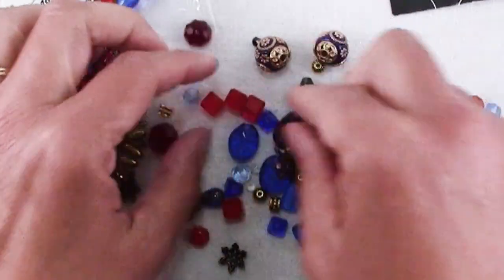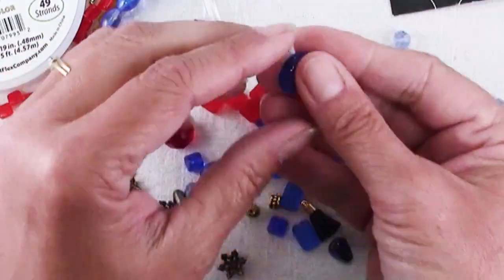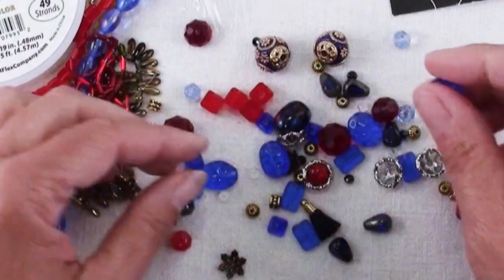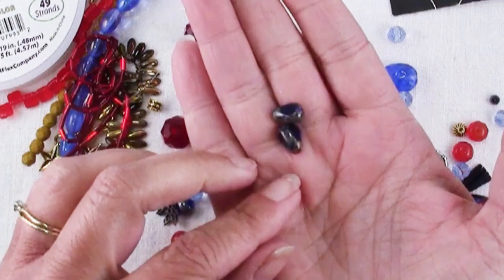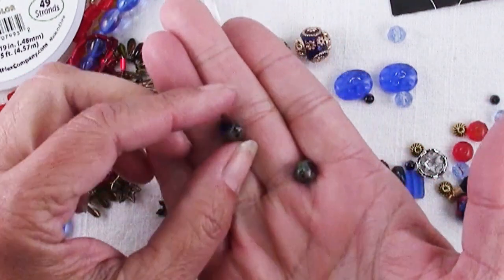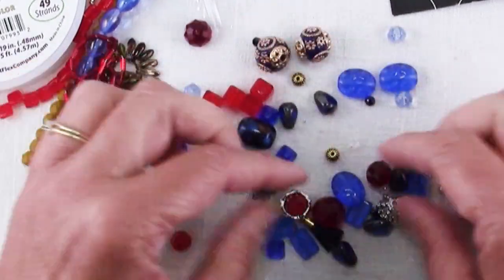Got some cubes. We've got these that almost look like a leopard print, but they're blue obviously. These are pretty — they have something with some travertine. They're like teardrops, but they have three facets. That's very interesting. And some travertine pieces.